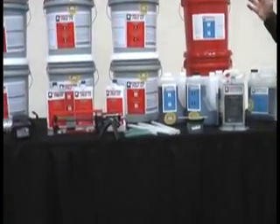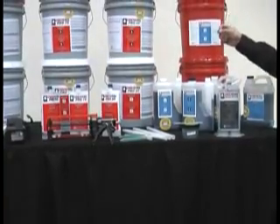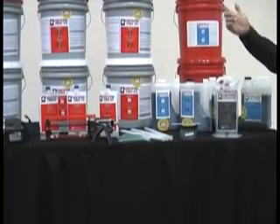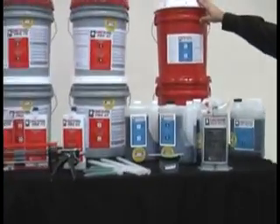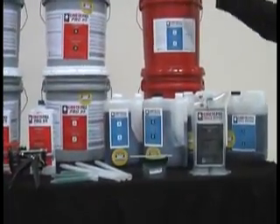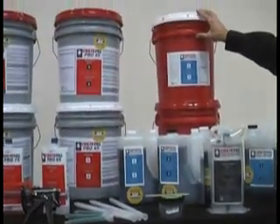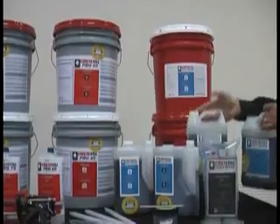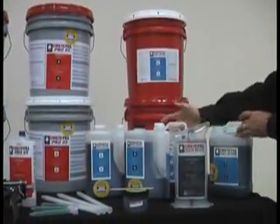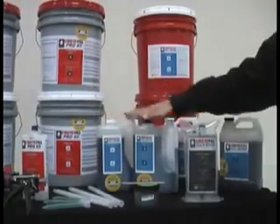What we're now going to show you is the full Crete Fill Pro Series line of repair products as well as joint fillers. We first start off with our Crete Fill Spa Repair, available in 10-gallon kits. It's always an equal 1-to-1 ratio — 5 gallons of A, 5 gallons of B. It's also packaged in 2-gallon kits (1 gallon of A, 1 gallon of B) as well as a 1-gallon kit.